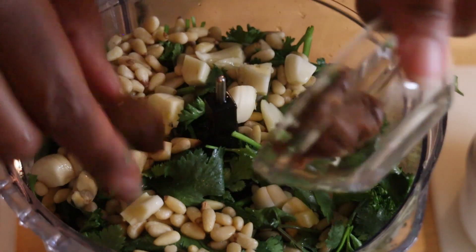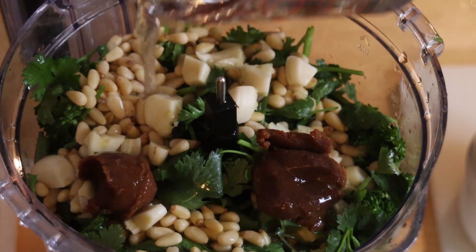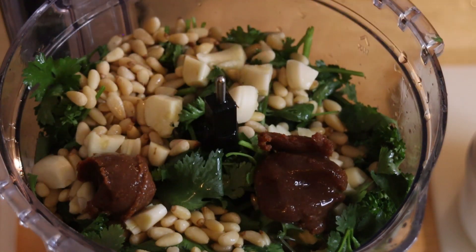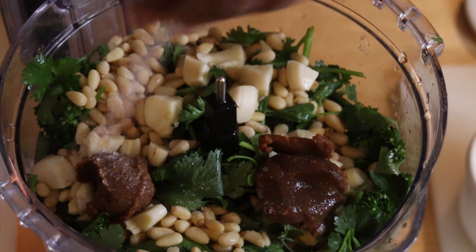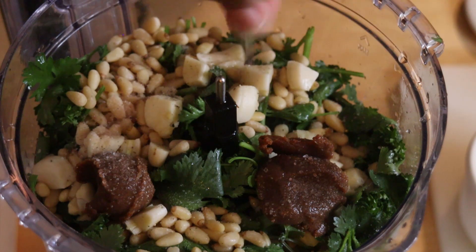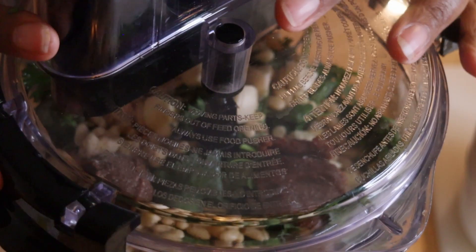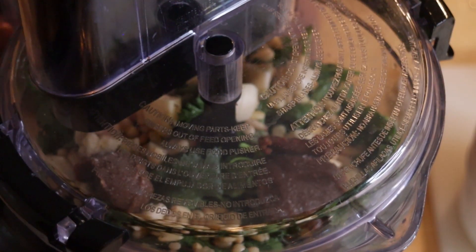I have the garlic chopped in big chunks, so you don't have to worry about making them small because Cassie's going to work that out. We added some lemon juice and then we're going to put our miso paste right on top of that. I added about half of the water — it really depends on how thick or thin you want this. And then some salt just to season it. I'll put all of the descriptive pieces at the bottom of the video.